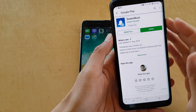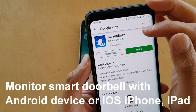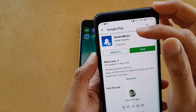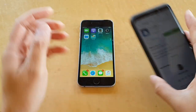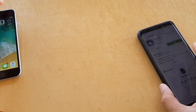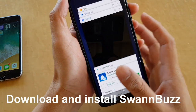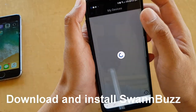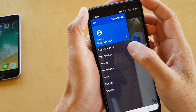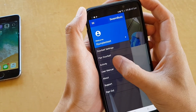You can connect to the doorbell using an Android phone or an iPhone — iOS or Android operating system. If you are using an Android, go to Google Play Store and download the app. If you are using an iPhone, go to the App Store to install it. The app is called Swan Bus. Simply download and install it, and once installed it's fairly easy to set up — just create an account and log in.